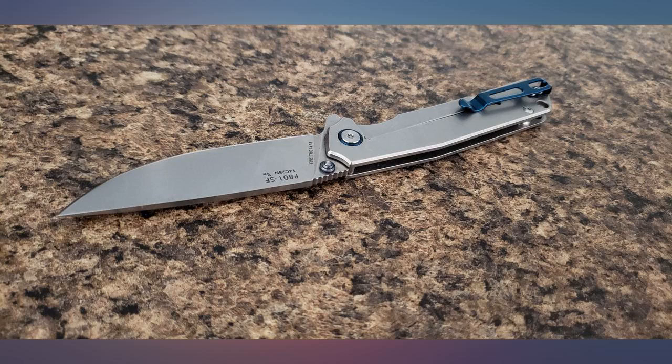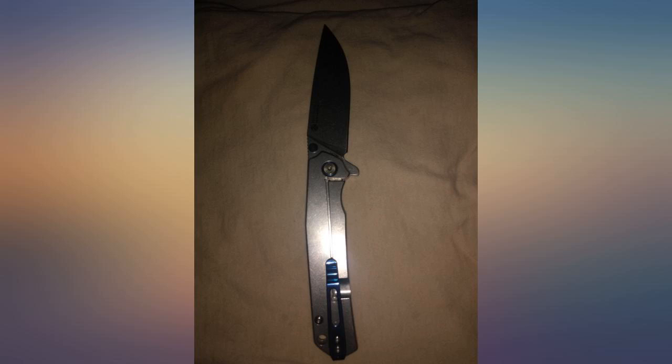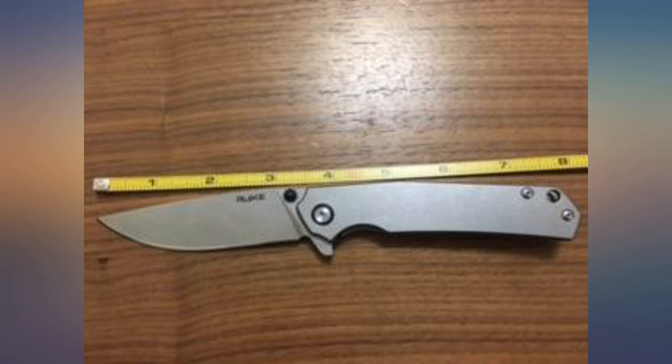It will slide closed with just a little shake. The overall design reminds me of a Chris Reeve knife, and the blade looks like a Sinkevich. Should be a great design for general tasks.